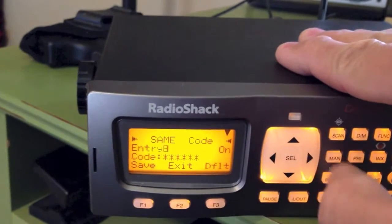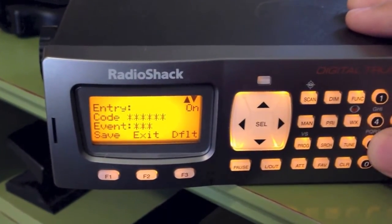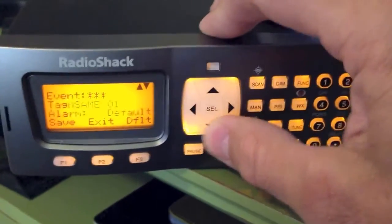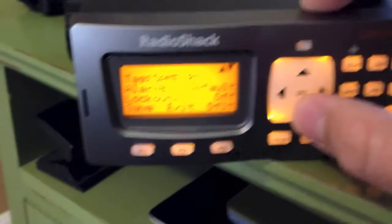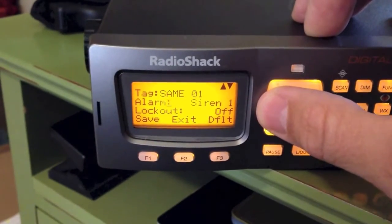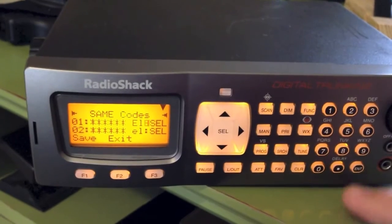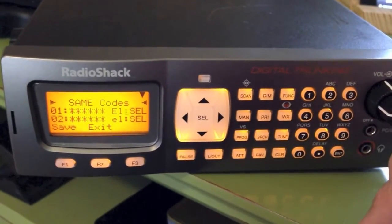Push SAME to enter codes. Every county should have a code or codes you can enter there. On the event setting, you can tell it to alert you only on certain events — tornado warnings, severe thunderstorm warnings. You can also name each entry, such as your home county or the county next to you, or a parish if you're in Louisiana. The default alarms give you options for which alarm to use. You can also lock out entries from there. You can Google 'SAME codes NOAA' to find your local codes. Hope that helps.